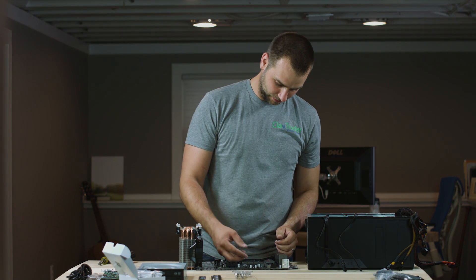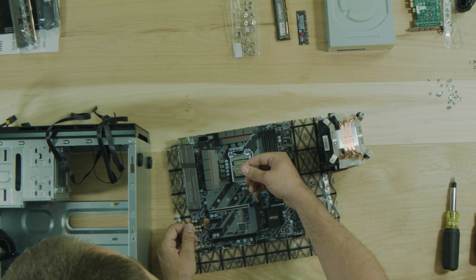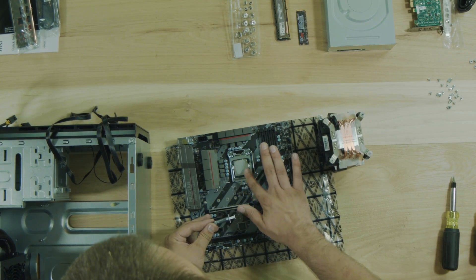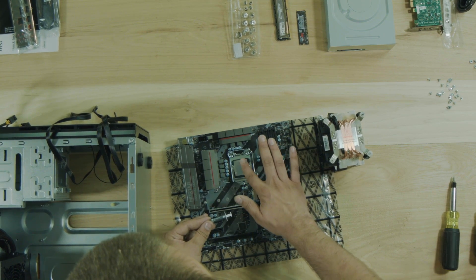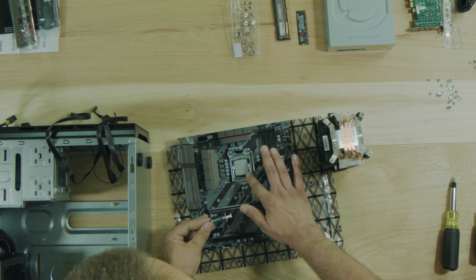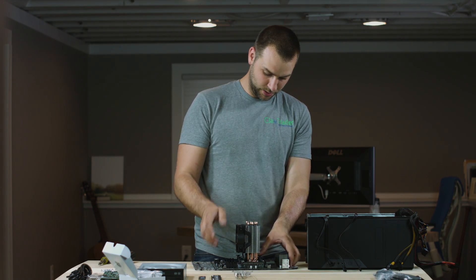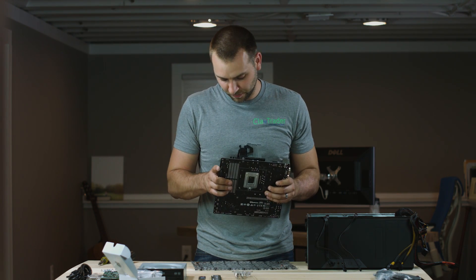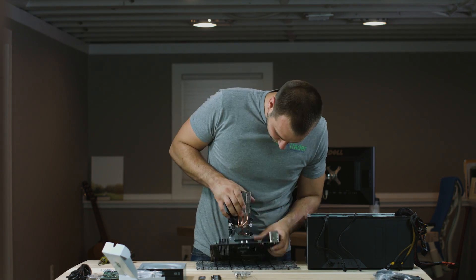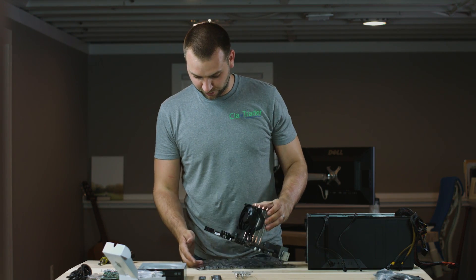We need to screw these little clips here - they're for an AMD processor so we don't need those. We set it where it's going to go and get them lined up with the holes we need. Now we can go ahead and put the thermal paste on. We just need a decent amount on there, smear it around so it covers it pretty good, just enough to let the heat sink and the processor make good contact. You don't need to go overkill. Our heat sink and processor is now fully assembled.